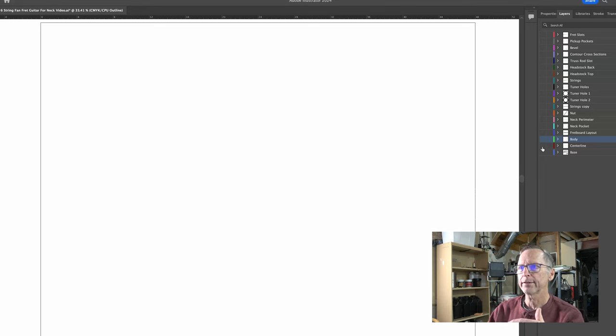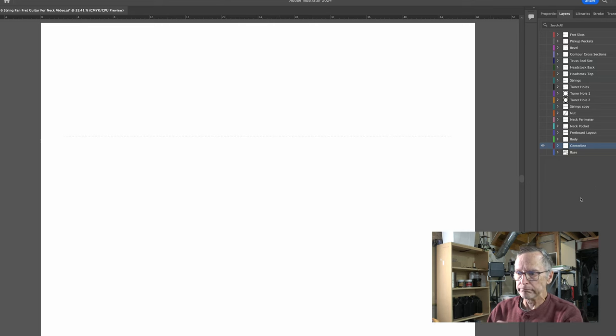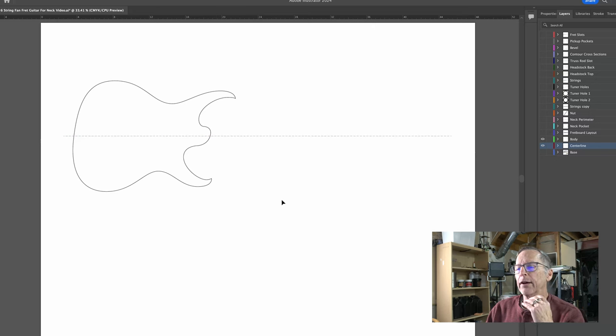I've already created a centerline — that's the dashed line you see on screen. Next I'm going to add the shape of the body, which is dependent on whatever you want it to be — a Strat shape, Tele shape, Les Paul, whatever. I try to create my own original designs, generally based on the overall width, length, and thickness of existing guitars. So I've created this double cutaway body shape, laid out right on that centerline.